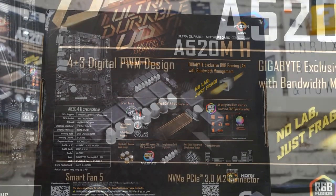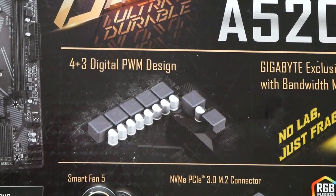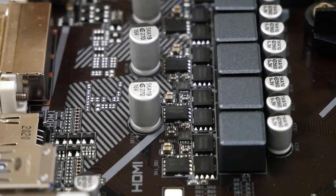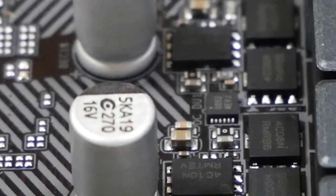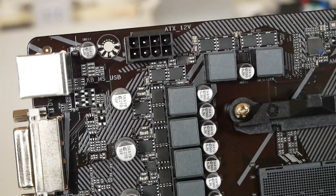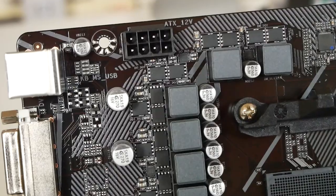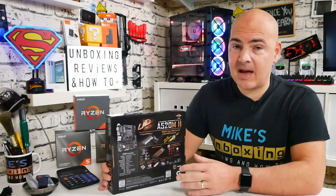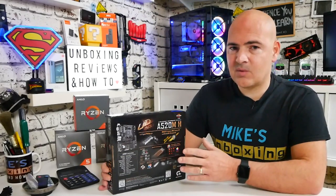On the back it goes into more detail about the board's features, including the 4+3 Digi PWM design — so the VRMs are actually pretty decent. It's using ON Semiconductor 4C09s and 4C6s — essentially the same setup as a lot of B550 Gigabyte boards and even some MSI boards like the Tomahawk. This is compatible with all AMD processors in the 3000 range up to the 3950X. There is also some B-clock overclocking allowed, so even though it's an A520 you can get a little extra performance.